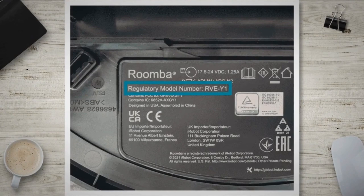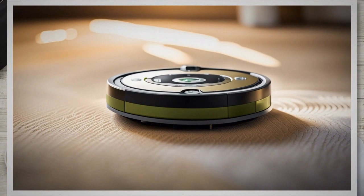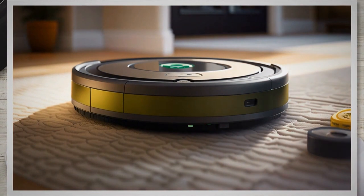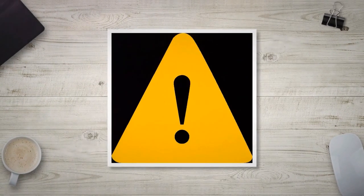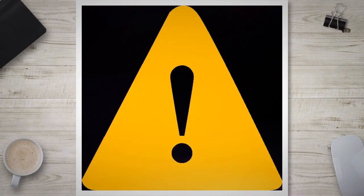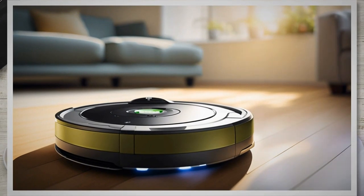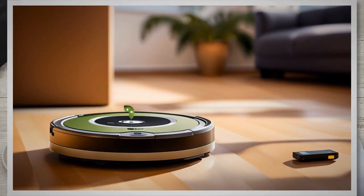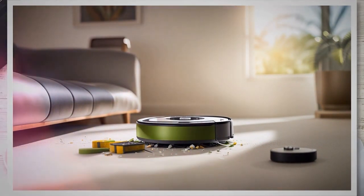The lifespan of an iRobot Roomba battery can vary depending on several factors, including usage patterns, charging habits, and the specific battery model. On average, a Roomba battery can last anywhere from one to two years before its performance starts to decline. As your Roomba battery approaches the end of its lifespan, you may notice warning signs such as a noticeable decrease in runtime, more frequent recharging, difficulty reaching the docking station, or failure to hold a charge even after a full night of charging. A failing battery may also cause the Roomba to struggle with navigation or exhibit erratic behavior during cleaning.